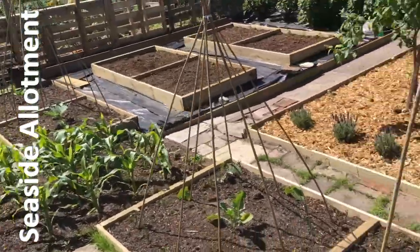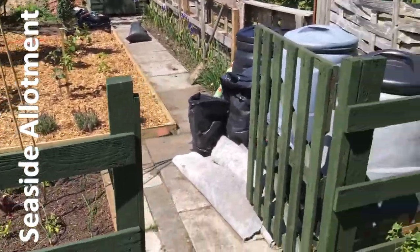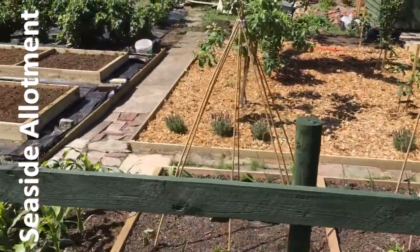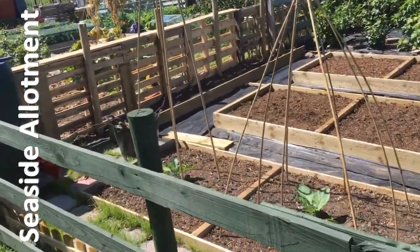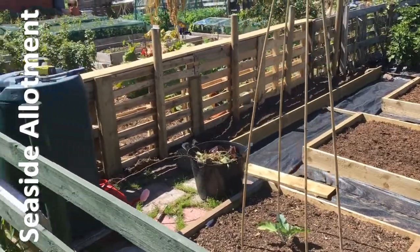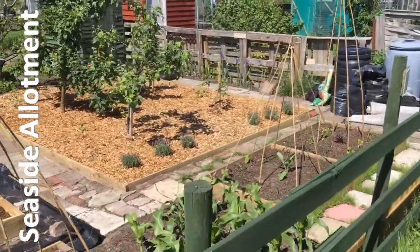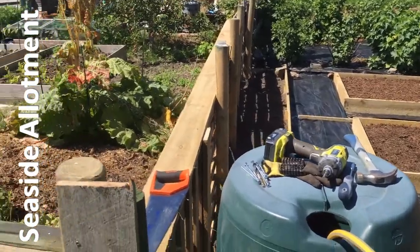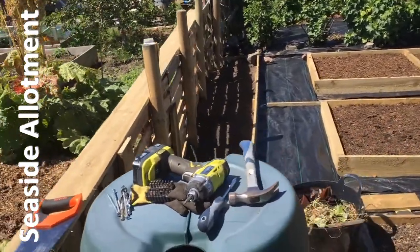Stepping back, you can get an idea of what the whole thing looks like. We've repaired all the fencing, moved all the compost bins, and done all the planting. I've done the hard landscaping basically — the beds, edging the paths, building the fence, and that sort of thing — that's my contribution over the last couple of days. I'm pretty pleased with it now. I think it looks really nice. The fence looks quite good and is certainly very sturdy.